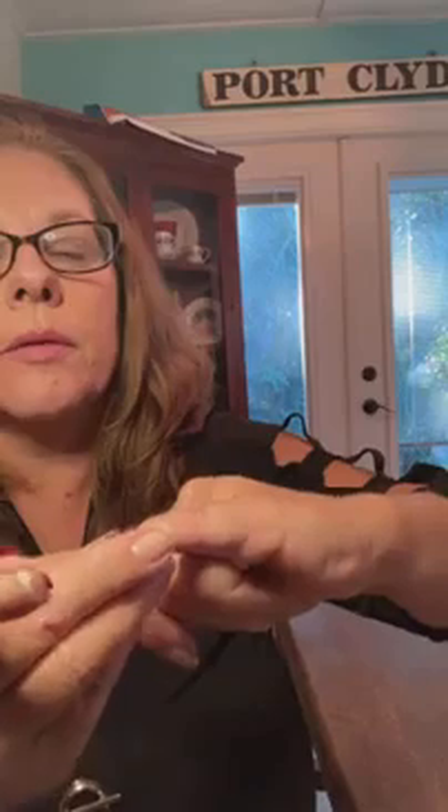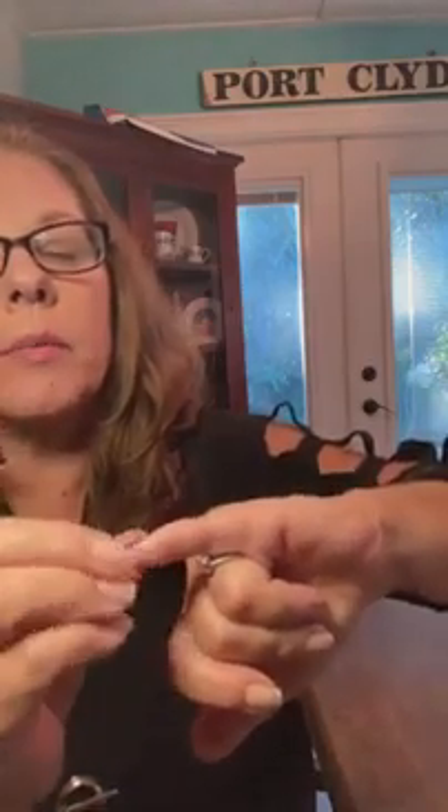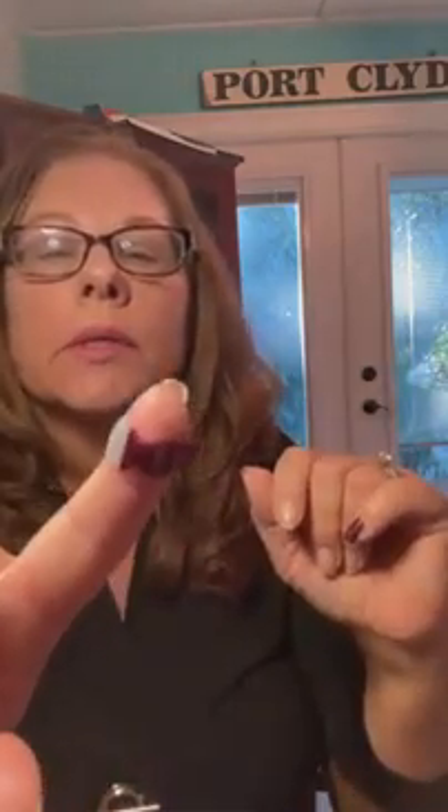You take your thumbnail and score it underneath. You may have a little extra that you can gently get rid of. Basically, that's how you apply Color Street — that nail is all done.